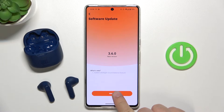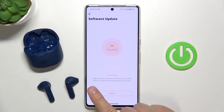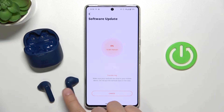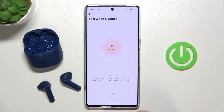Click on it once and then click update. As you can see, we have to make sure that our earbuds are close to our phone and we cannot put them back in the charging case. Just leave them out of the case and wait for the remaining time.